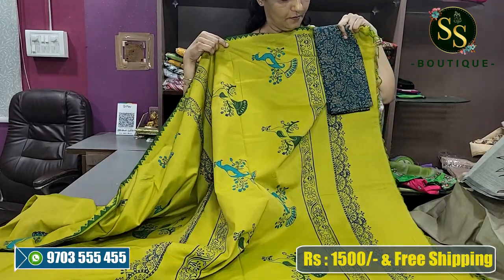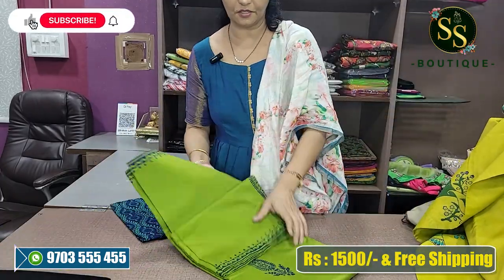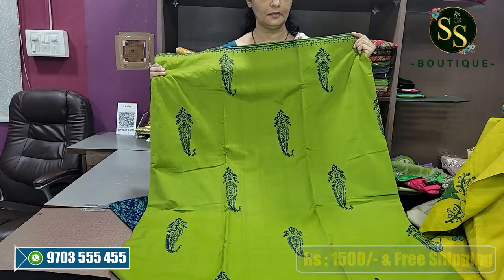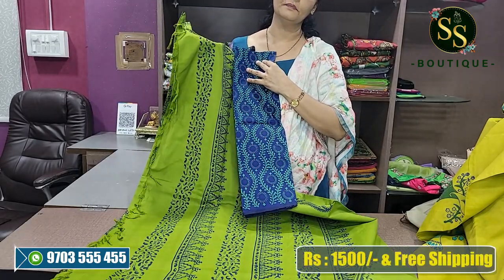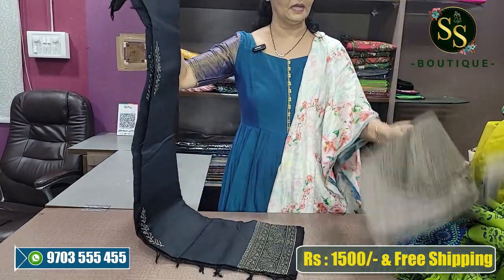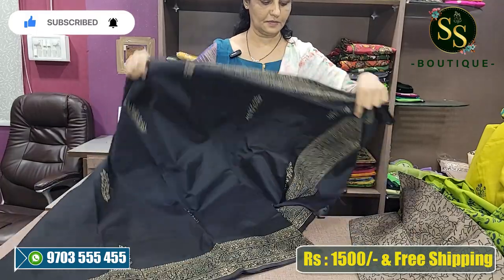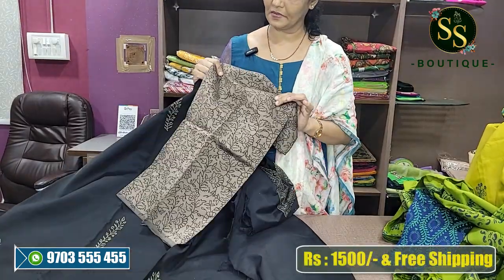Contrast blouse. Blue and blue blouse. Last color is black — black ash color, all over print. Beautiful print, this is a beautiful pallu.